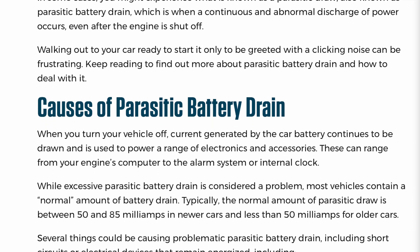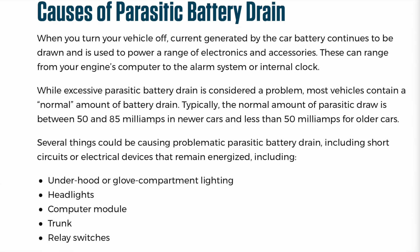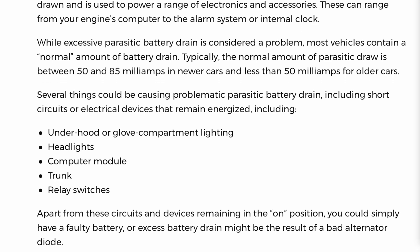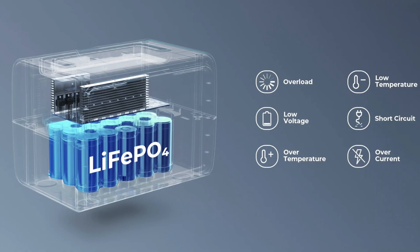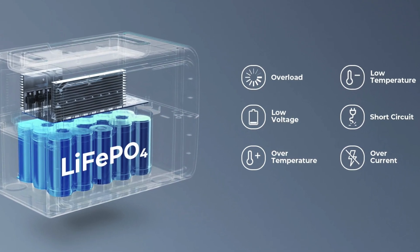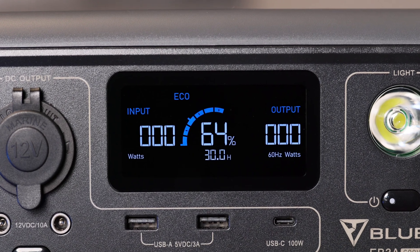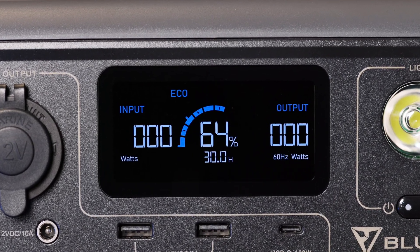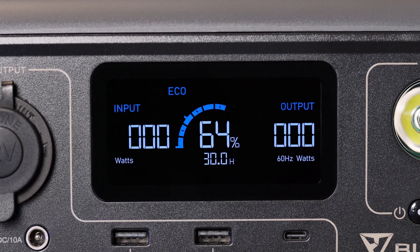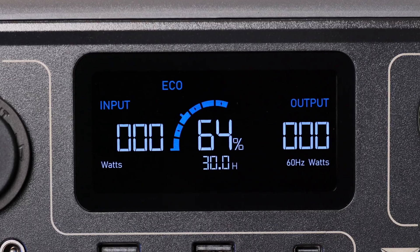However, it will automatically shut off if the power load exceeds 10 amps. Parasitic drain is the continuous battery drain measured without load. The parasitic drain on the EB3A is somewhere between 1 and 5% per hour. While this parasitic drain is high for a battery of its size, it's due to that larger inverter. So if it's not in use and you're not charging it, I recommend powering it off for longer life. The EB3A has a large screen that displays the input, the output, and most importantly the charge status. It also estimates the remaining time left based on the current load, which is helpful for eliminating range anxiety.